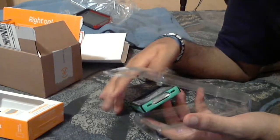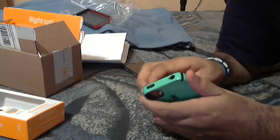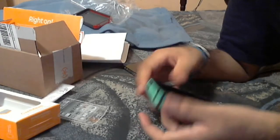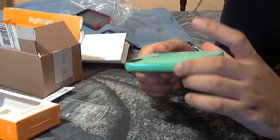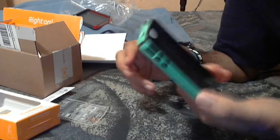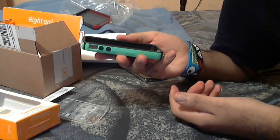Let's see if I can get the rest of this out of here. All right, this is a pretty nice case. It's a little bit brighter than what I thought it was going to be — on the internet it looked a little bit darker, but it's okay.